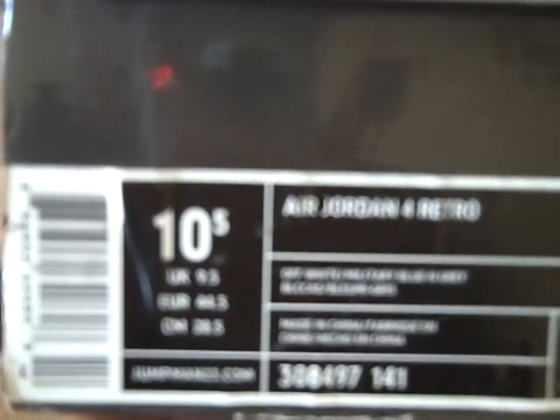What's up YouTube? I got another pair of Jordans for you guys. It's a size 10 and a half. Air Jordan 4 Retro, Off-White, Military Blue, Neutral Gray.